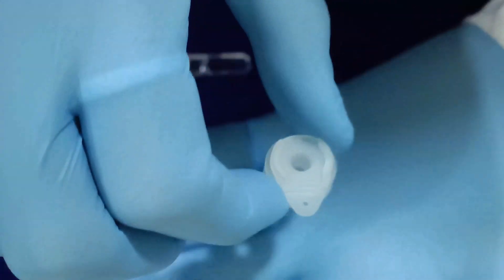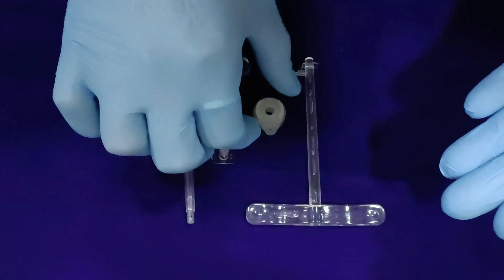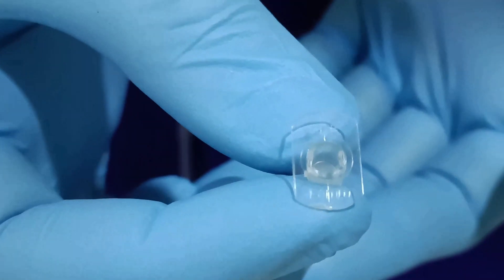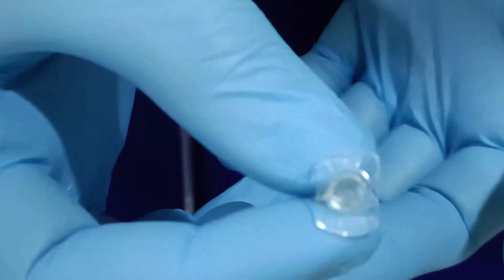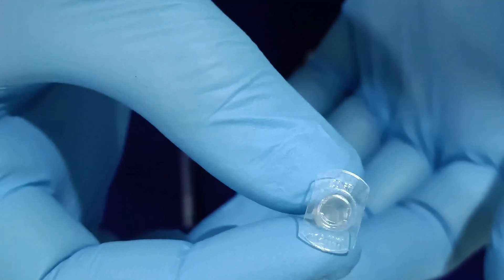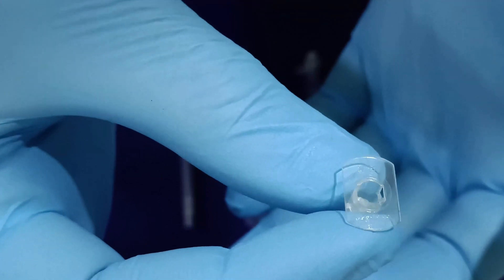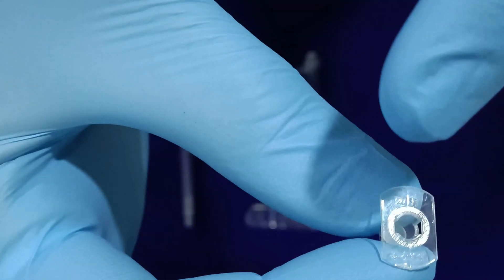This advanced voice prosthesis is a dual structured device with outer and inner cannulas, whereby the outer cannula needs to be inserted by the surgeon and will remain for a much longer period, followed by the inner cannula that can be either inserted by the surgeon or the patient and can be changed at regular intervals rather than changing the whole voice prosthesis device every time.